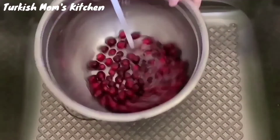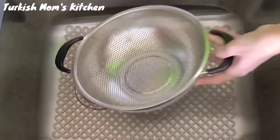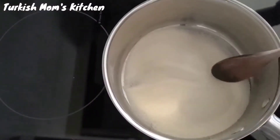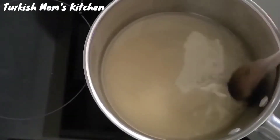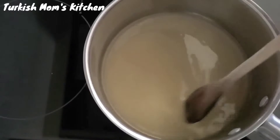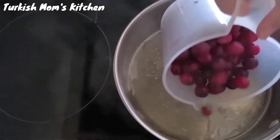First, we will make sugared cranberries. Start by washing the cranberries. Add sugar and water in a medium sauce pot and let them boil for about 3 minutes to dissolve the sugar. After boiling, add the cranberries.